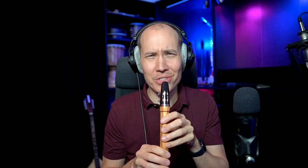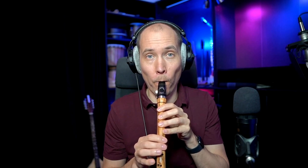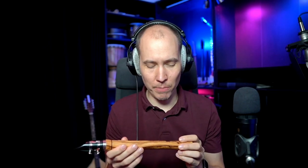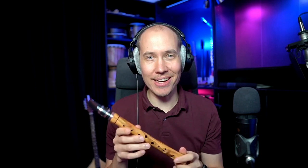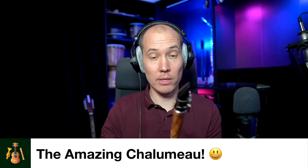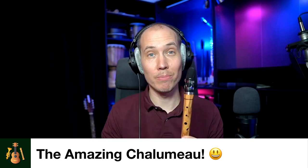Obviously you need to learn how to not squeak on it. I love this instrument personally. It's called the Chalumeau and I highly recommend you check it out if you want to learn how to play a reed instrument, more or less like a clarinet, but with almost a recorder-sized body.